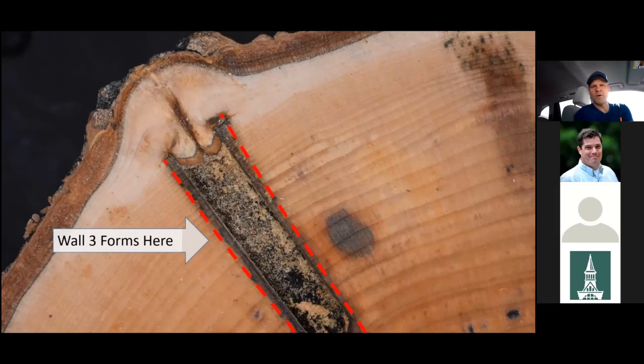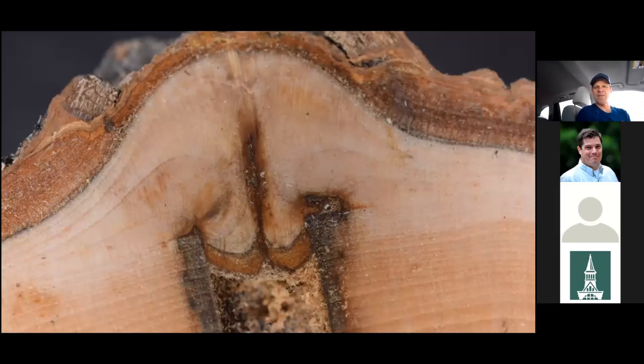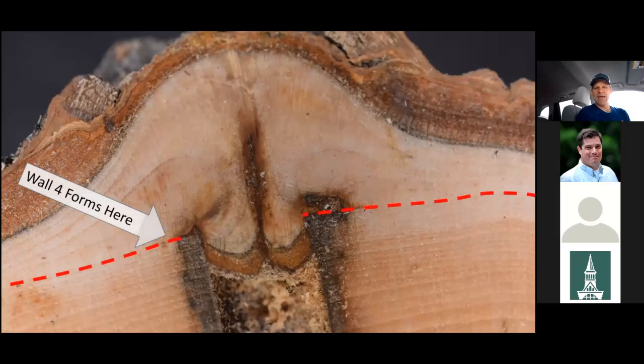Wall four is actually the boundary between the current year's growth when the injury took place and all wood laid down after that point. That boundary is the moment when the injury took place, and the wood beyond it was not stained because wall four is a very, very effective barrier. Also worth noting: tapholes made by sugar makers don't fill in. In this case, a little callus tissue produced some inclusion inside the void, but the tree never fills in the hole. Remarkably, you can even see a little bit of bark formed on the inside of that taphole — so from the tree's perspective, that buried taphole is functionally the outside of the tree.